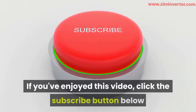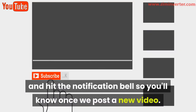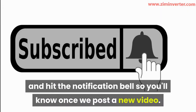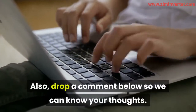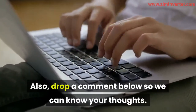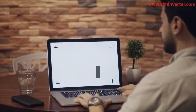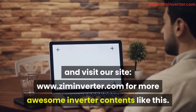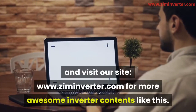If you've enjoyed this video, click the subscribe button below and hit the notification bell so you'll know once we post a new video. Also drop a comment below so we can know your thoughts. Finally, don't forget to check the description below for more details and visit our site at www.ziminverter.com for more awesome inverter content like this.